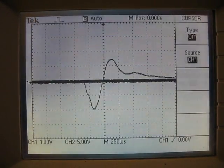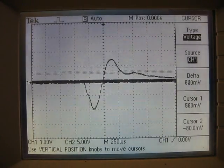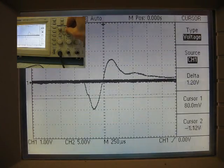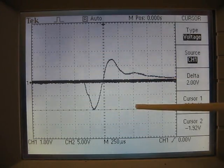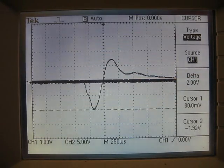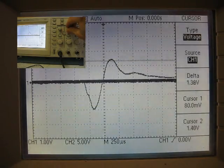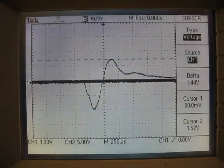I'll turn on the cursors here so I can actually show a little fine measurement. I've just moved the cursors, and that says that this is in fact 2 volts — it's actually negative, because it's below the ground there. I'll raise the cursor up to here and we'll see how big this one is. So that was about 1.44 volts positive. So that's a little bit of scope stuff for you.